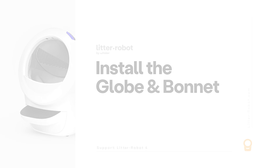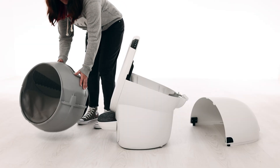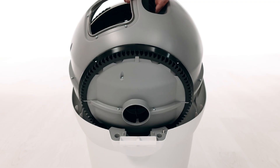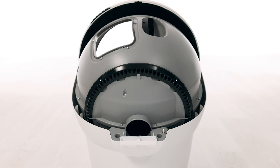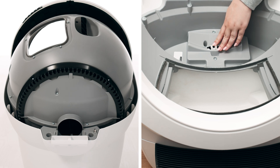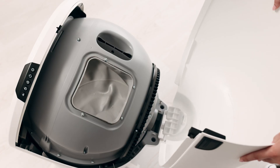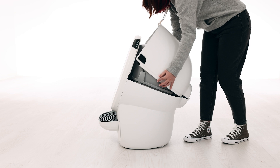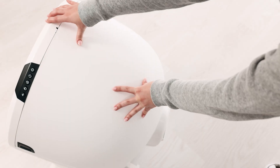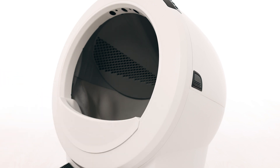Now that we've checked for any obstructions, let's reinstall the globe and bonnet and check for proper operation of the unit. To install the globe, hold it by the black handle and set it into the base. Keep the globe handle and waste port oriented toward the top to ensure the globe is close to the home position. The large black gear on the rear of the globe should easily engage with the smaller white drive gear in the base. If the bonnet was completely removed, rotate the bonnet upward and align the hinge feature at the back of the base. You should hear the latches snap into place. Check that the center tab at the top of the bonnet is secured in its pocket by pushing down on the bonnet at the tab location. Reinstall the fence by snapping it onto the bezel at the globe entrance.